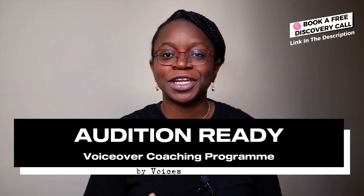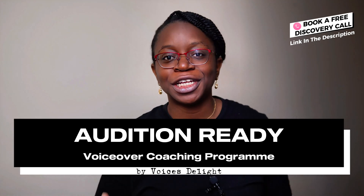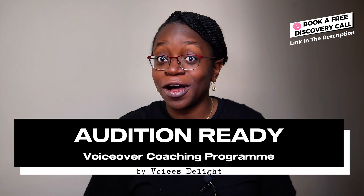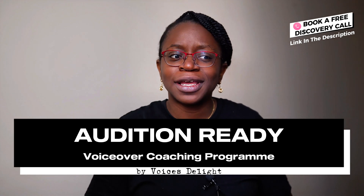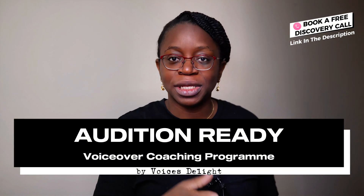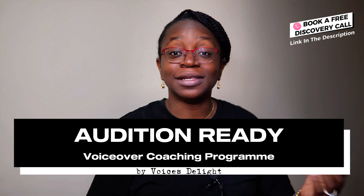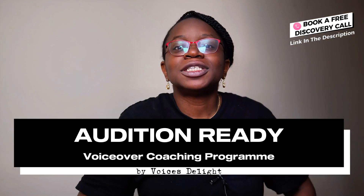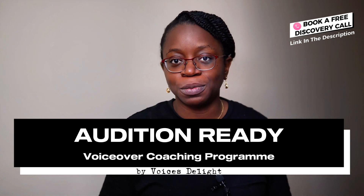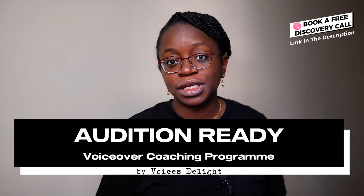This video sponsor is the Audition Ready Voiceover Program by Voices Delight. If you're looking to use your voice to mesmerize audiences, really engage with them, and earn an additional stream of income — let's say an extra one to two thousand dollars that can help with car payments, a holiday, or something else — maybe check out this program. The Audition Ready Voiceover Program will help you go from beginner to audition ready in the field of voiceovers, covering everything from e-learning to audiobooks to adverts. If this sounds interesting, book a discovery call using the link in the description or the pinned comment and find out if this side income opportunity is the one for you.